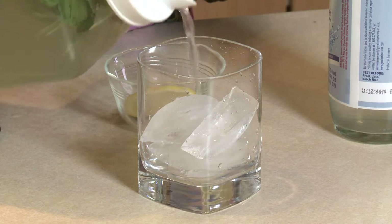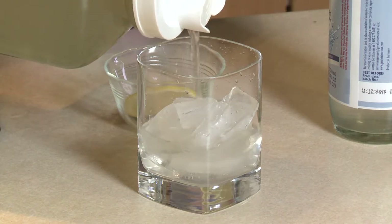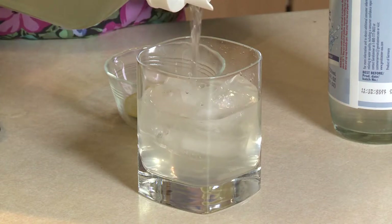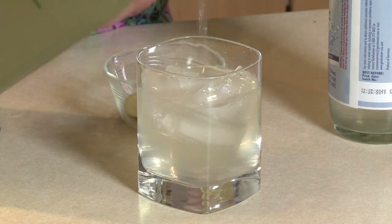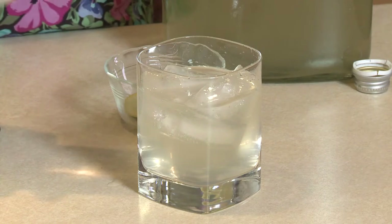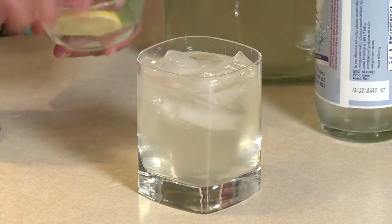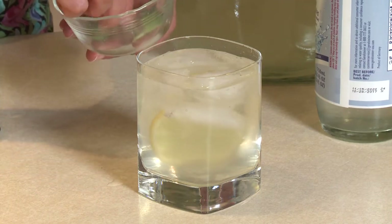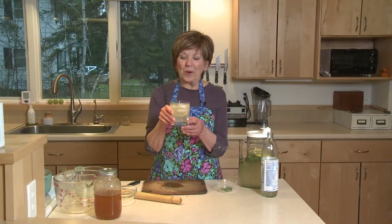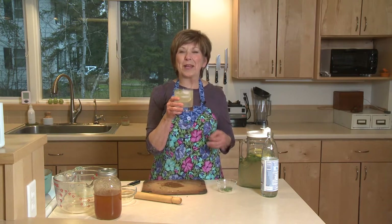When I'm ready to serve, I'm just going to pour some of my honey and herb infused lemonade into a glass with some ice cubes. I like to add a little splash of sparkling water just to give it a little bit of a fizz. And then I'm going to drop in a lemon slice and a little sprig of fresh mint. A fragrant and refreshing beverage to serve at all those special occasions you've got coming up this spring.